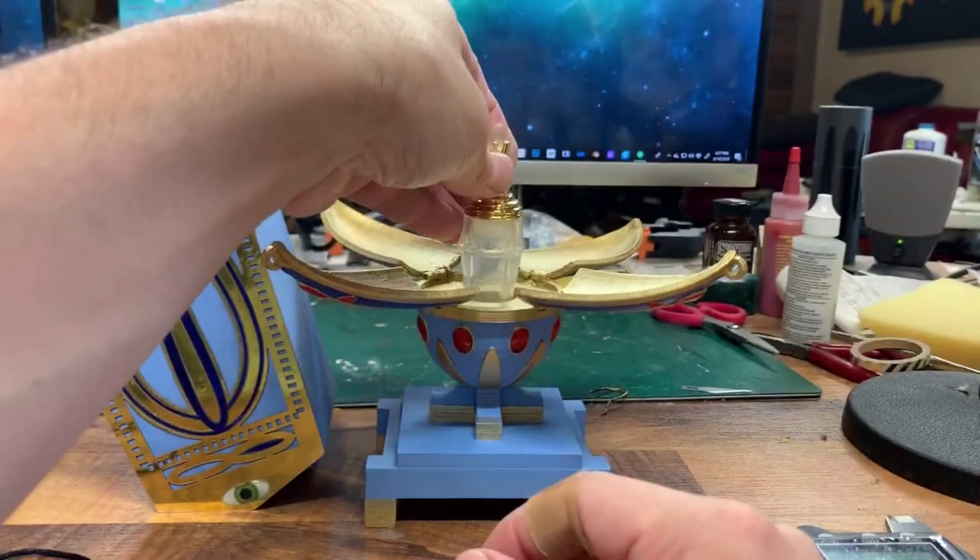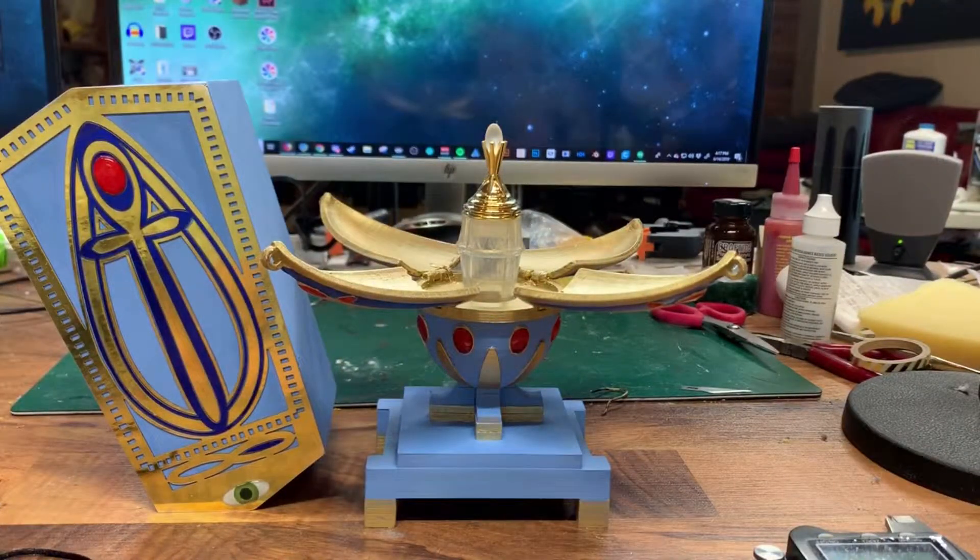So there we have the vial of immortality prop replica from the movie Death Becomes Her by Paul Pape Designs. If this is something you'd be interested in seeing more of, please give me a follow or subscribe below. You can also watch me build props like this live at twitch.tv/PaulPapeDesigns. Remember to work smarter, not harder — hope you learned something today!